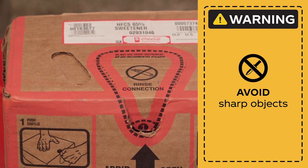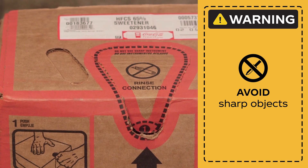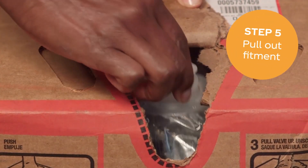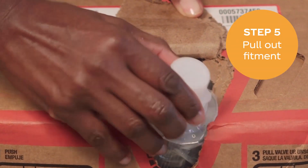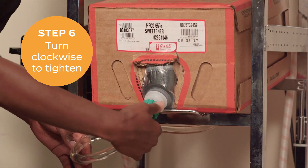Do not use sharp objects to open the box so you don't accidentally cut the plastic bag. Set the box on the rack in your back room and pull the fitment out near the bottom. Join the connector and fitment, then turn clockwise to tighten.